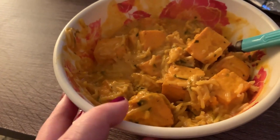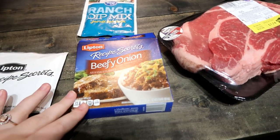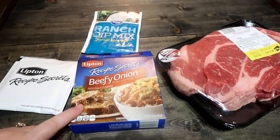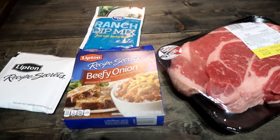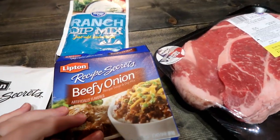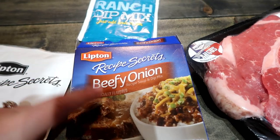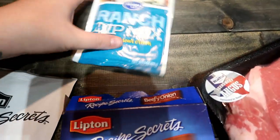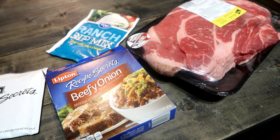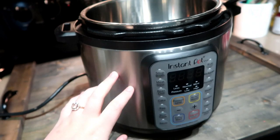This is an amazing pot roast — so perfect for this time of year. Normally I add pepperoncini peppers but I didn't have any, so I skipped those. All you need is your roast, those peppers if you want, butter, a beefy onion or au jus mix, an onion soup mix, and a ranch seasoning packet. Stick it all in your crock pot or instant pot and let it do its thing.